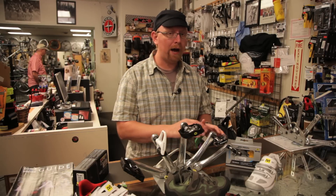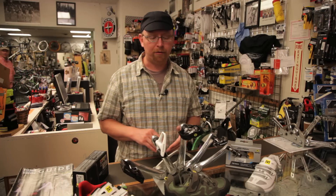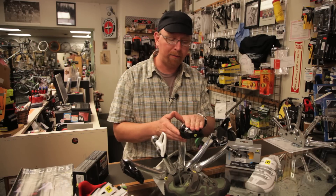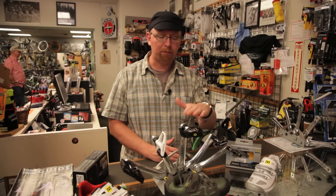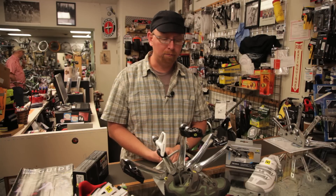Once you have the basic idea of what the two mountain bike pedals we sell here at Skunk River Cycles are like, there are variations on the theme. There's a pedal that Shimano makes that has the SPD pedal in the middle, still double-sided, with a larger nylon body around it that gives you a bigger platform to push against and even ride unclipped, which has been popular with some mountain bikers and a lot of commuters.